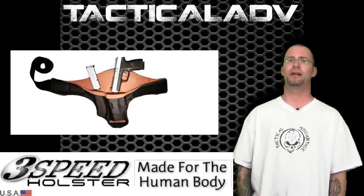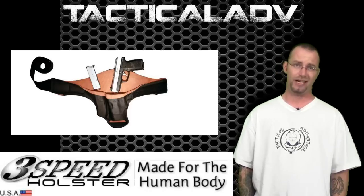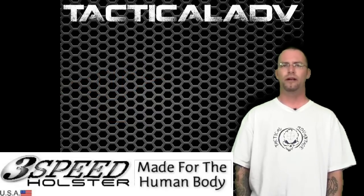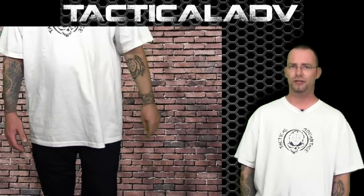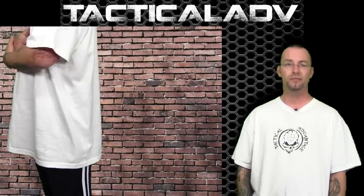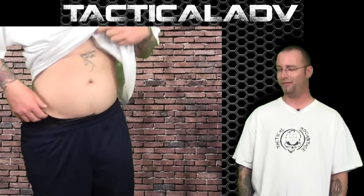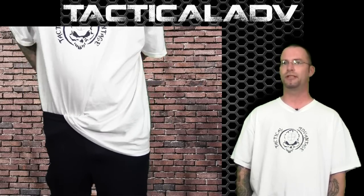Getting into my personal observations: in my preferred position of carry, which is either appendix or side, this holster is extremely, extremely comfortable. While carrying a Springfield Armory XD9 subcompact, I found it very suited for long-term carry. I had no issues transitioning from sitting or changing positions — moving forward, back, leaning over. Throughout my use of the holster so far, I've never found an issue where the firearm did not feel secure. And I'm a kydex carrier, so that's very interesting for me.